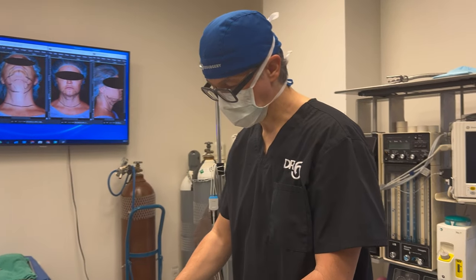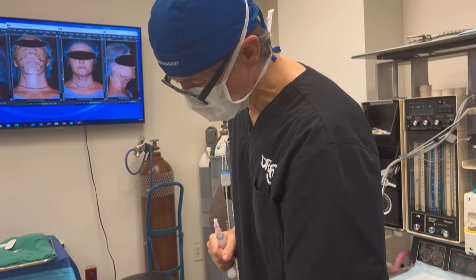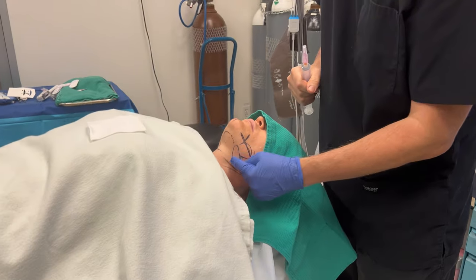Coming up next, we're going to be doing an Awake Neck Lift, Deep Neck Sculpting. This patient has a little bit of fullness in her neck and submandibular glands.